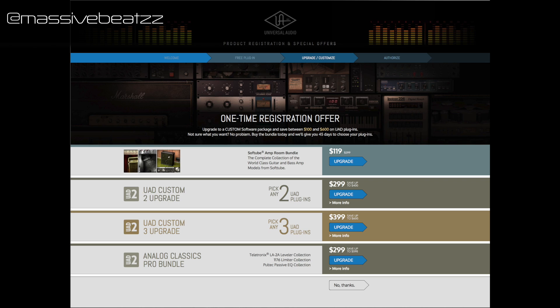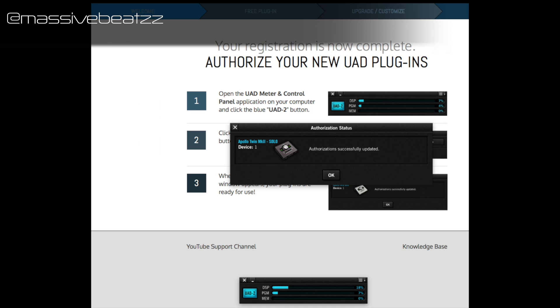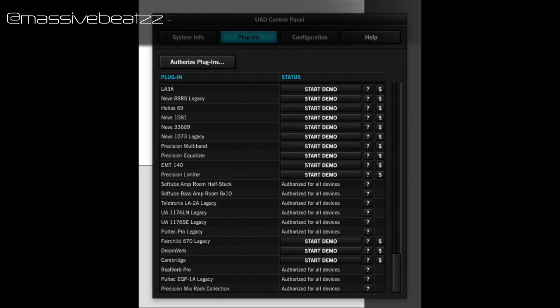I decided not to buy anything because I have so many plugins already, and it comes with a good amount of free plugins. You can't sort them by free versus demo — demo is 45 days. After further authentication you can see the ones that are included.